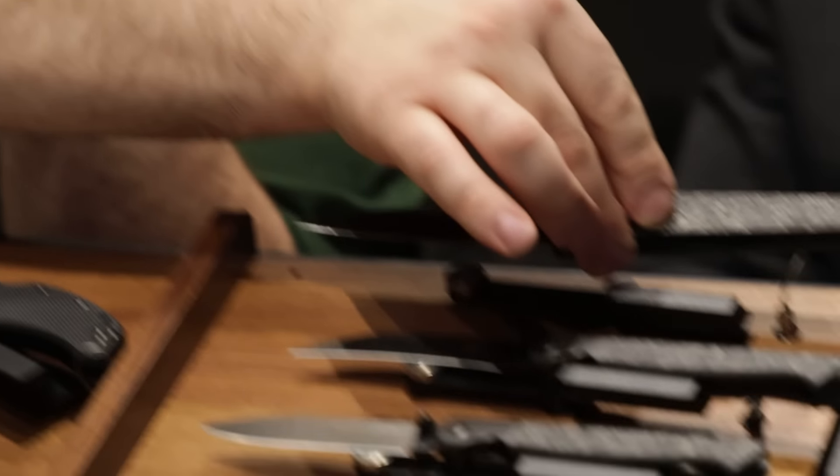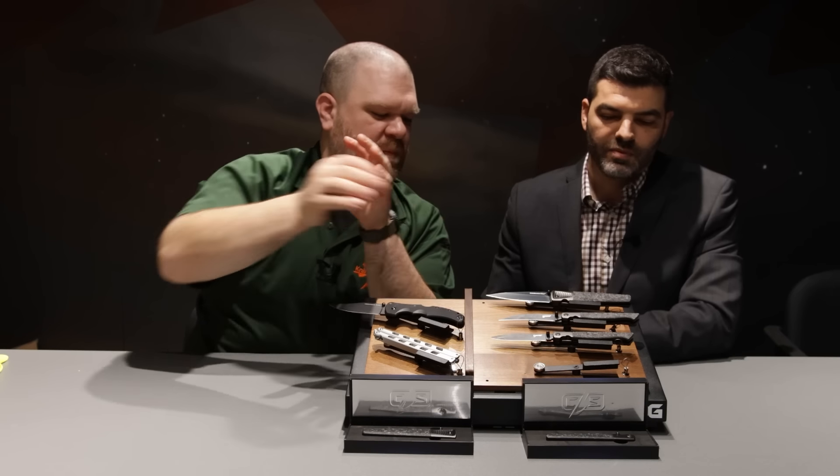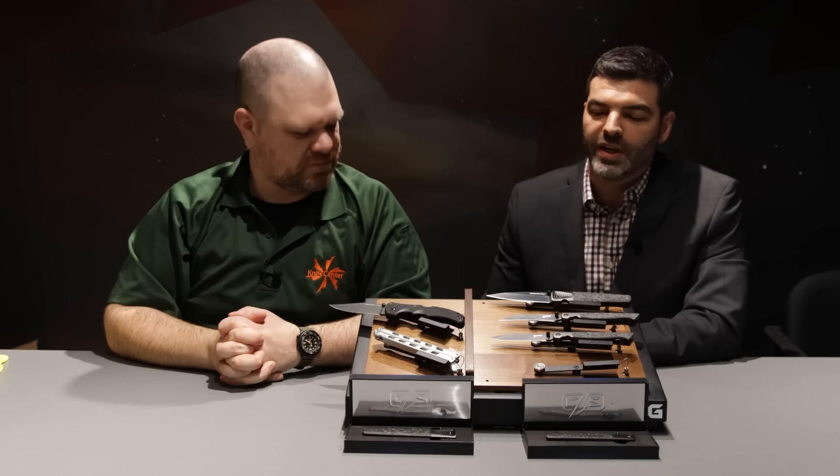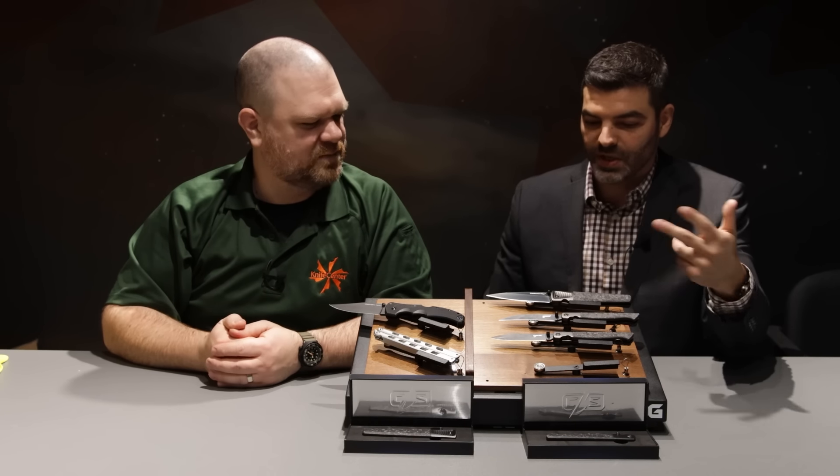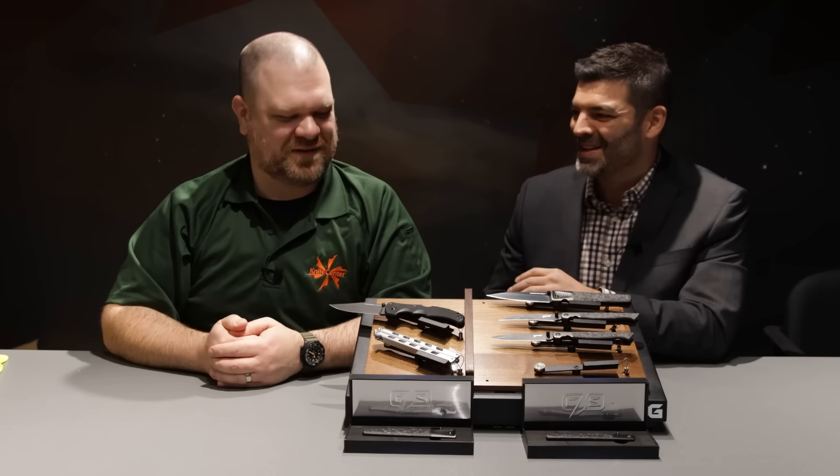So these are expected this year sometime? Yeah, it should be first quarter, I believe, is when we're going to have them available. And like you said, two per year is the current plan? Yep, we're going to release two each year, and these are the first two, and actually we've got the prototypes for next year's release already. The MSRP on this one is going to be $499, and then this one is going to be $299.